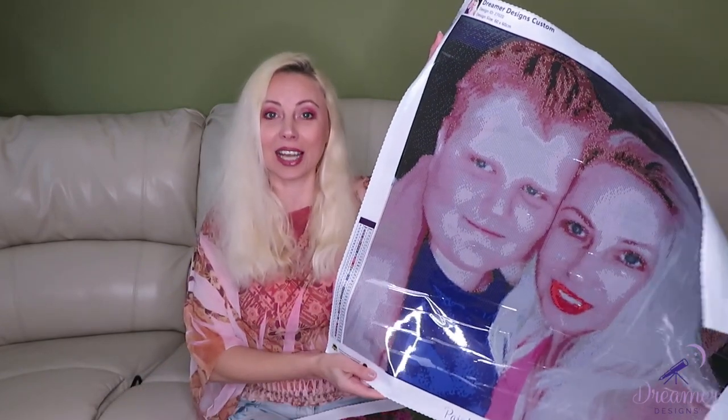Thank you so much Dreamers Design for the surprise — I've been shocked for the first time in my life. Yes, I have my son's canvas, I have Katherine's canvas, and it's interesting they didn't choose the same style for Katherine — they chose a smaller, different one, which I'm really glad about.